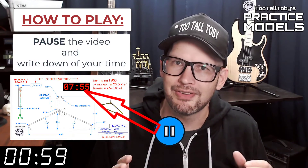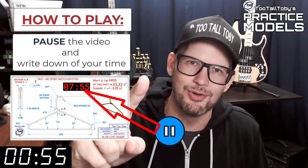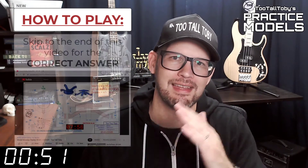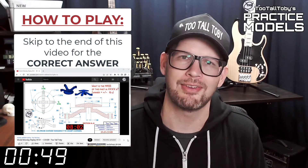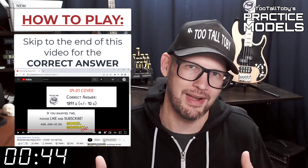Now you'll notice that on the 2D print there's a little timer. Take note of what that time is — that's your time, that's how quickly you completed this challenge. And finally, skip to the very end of this video, around the 20-minute mark, and you'll see that I have posted the correct answer.